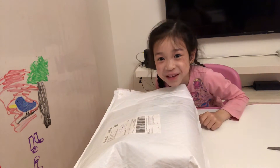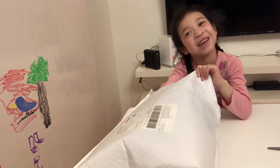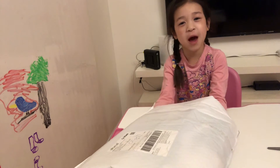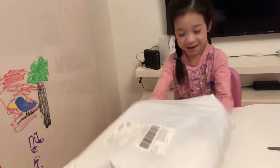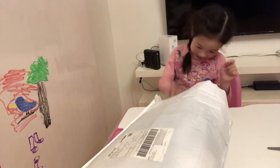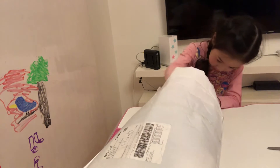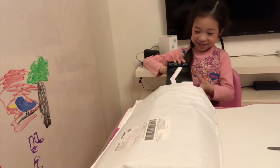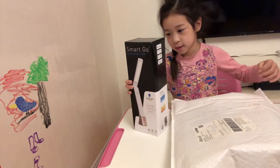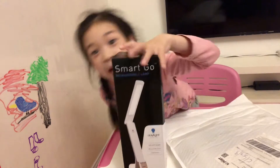There's nothing in here. Okay, maybe there is something in here. Stop! Sticky tape. Oh my gosh. Here is a light stand. Here's my light stand!